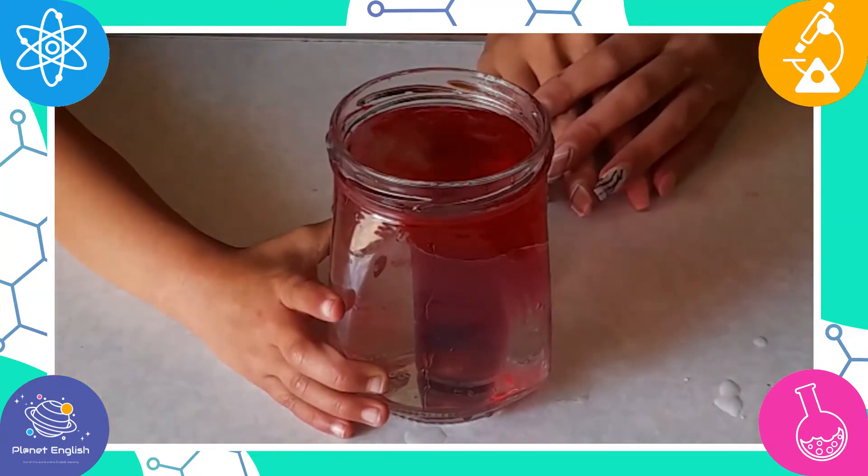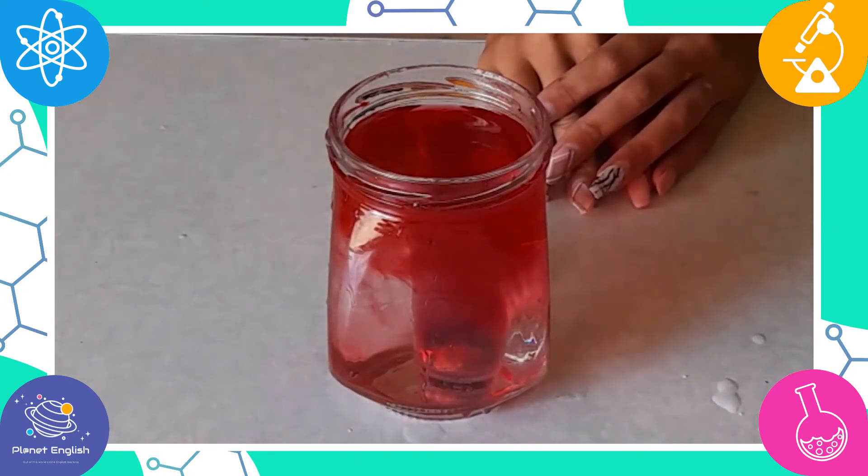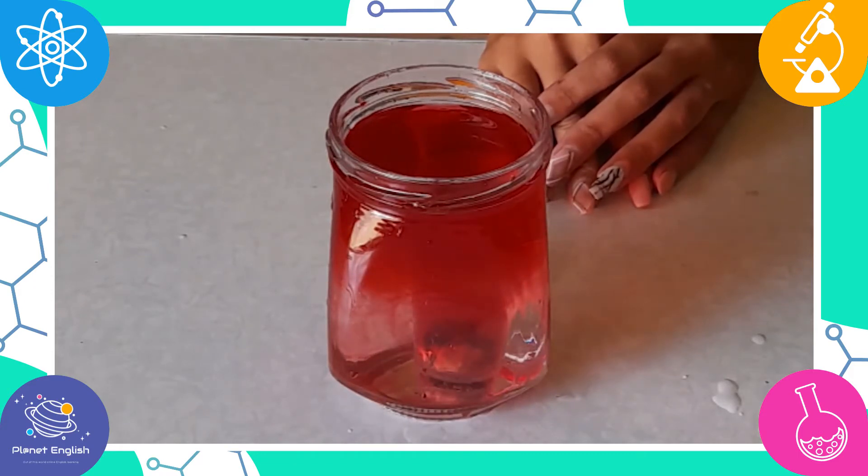When you drop the small container of hot water into the cold water, the hot water rises above the cold water. Since we had placed a rock to weigh down the small container, the hot water shoots up and looks like a volcano erupting.